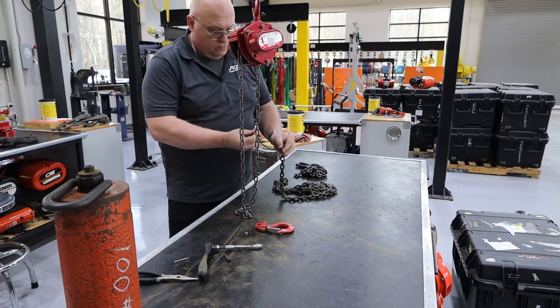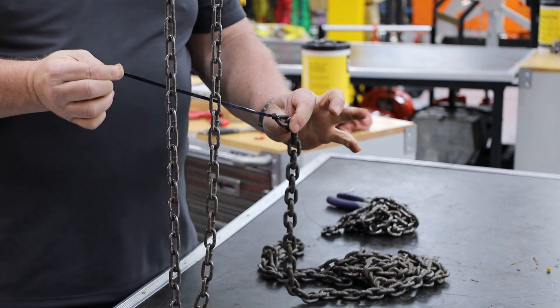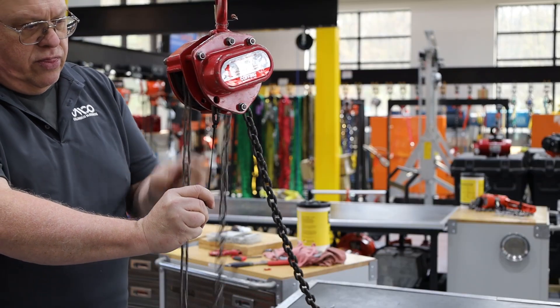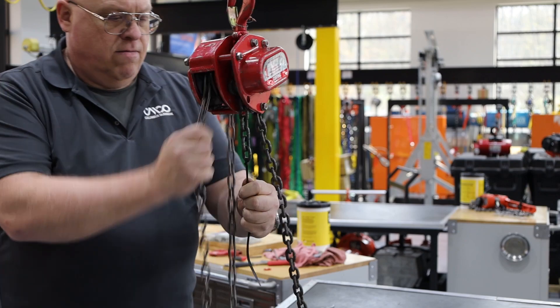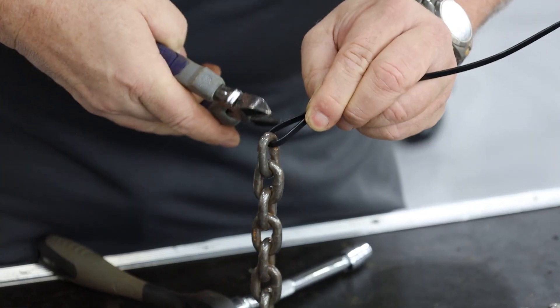Next, attach the zip tie to the new chain as shown and feed the chain through the hoist. While doing this, it is important to ensure the upstanding link's weld orientation is facing away from the lift wheel. Continue advancing the chain through until you have a sufficient amount through the hoist, then you can remove the zip tie.